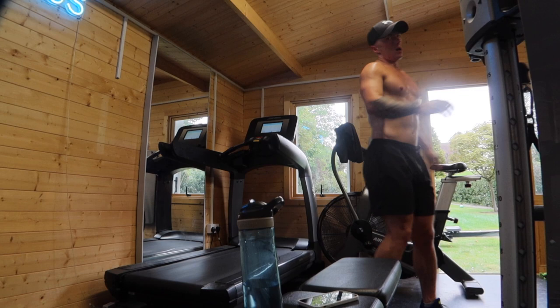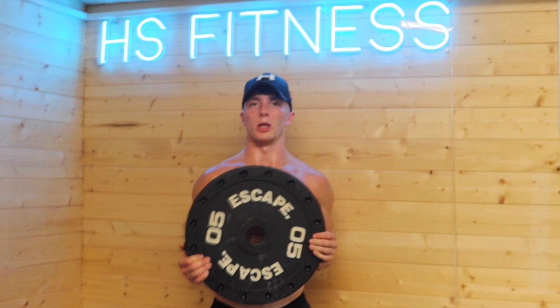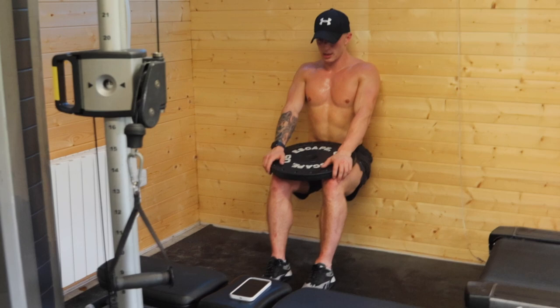So our last portion for today: three sets of accessory work. We're going to do a 60-second wall sit with five kilo plates on the legs, ten sissy squats, into twelve reverse nordics — but I'll talk you through it as we go. 60-second wall sit first — super 90 degrees at the knees, sit there and hope for the best. Most fun exercise in the programme — already shaking.